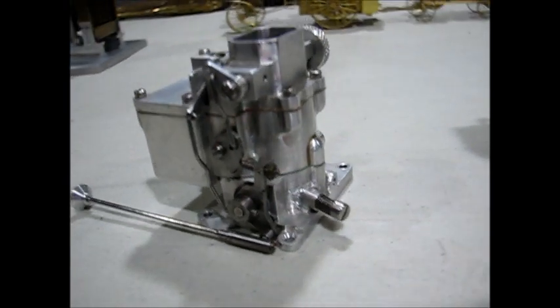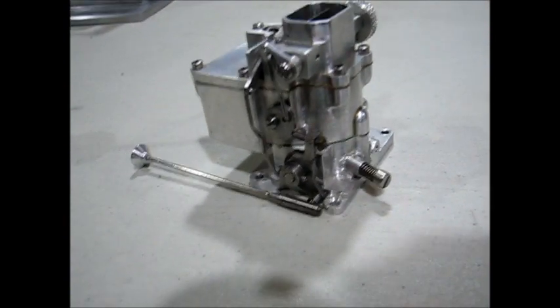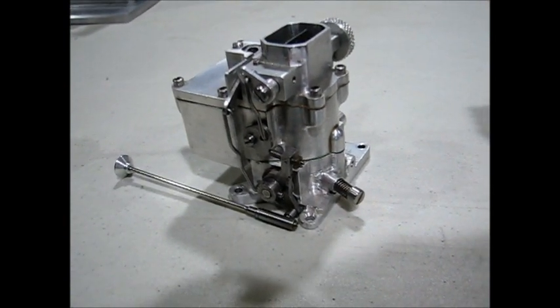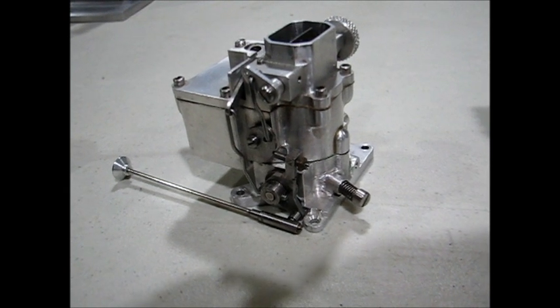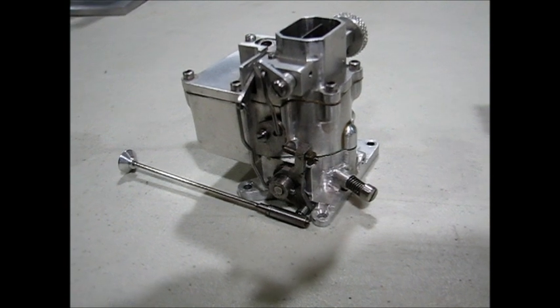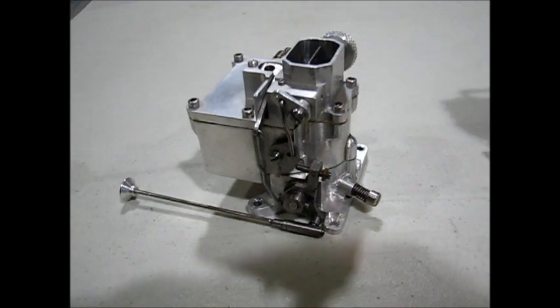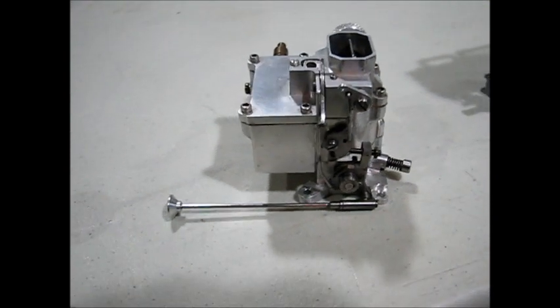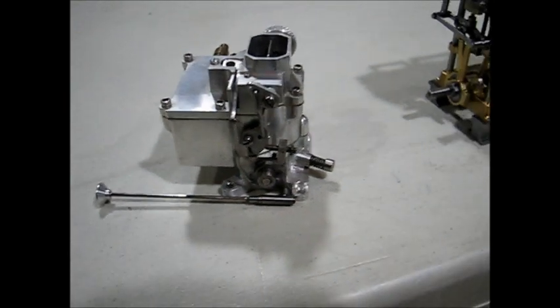Next up is a carburetor. The drawings were designed by Lee Root and published in Strictly IC. I built the carburetor, but volume-wise it was a little bit too big for any of my engines.